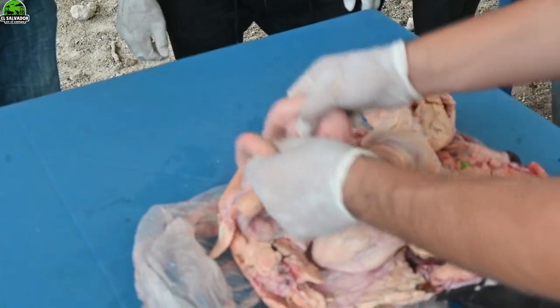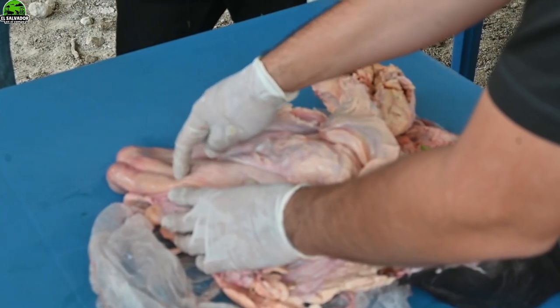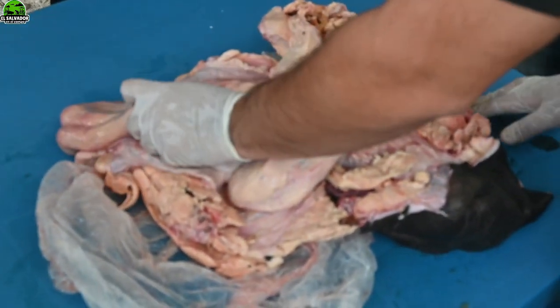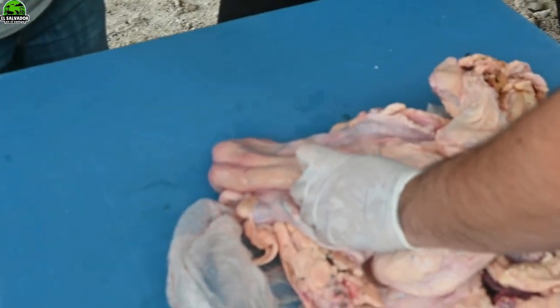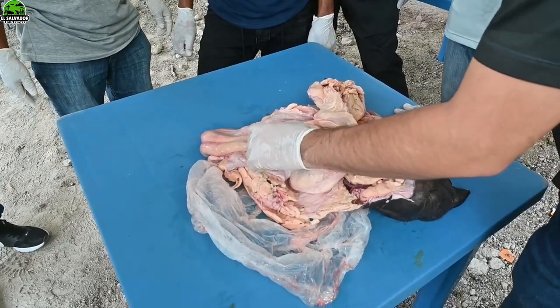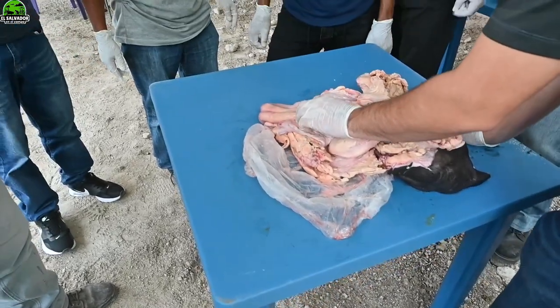The semen is deposited just past the cervix, right here. Not too far forward, because then we go into only one horn. Up to here it divides into two. From here it divides into two. How can I know when I'm palpating that it divides? We're not going to touch past there. This is the cervix — here the cervix ends. Here I will feel the pistol, and when I feel it here, that's it — I don't advance further.